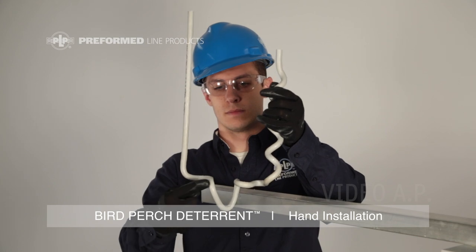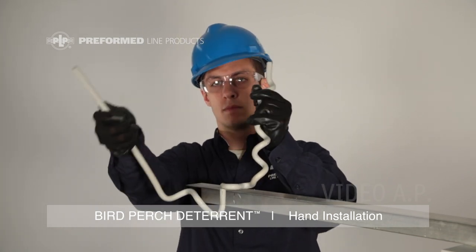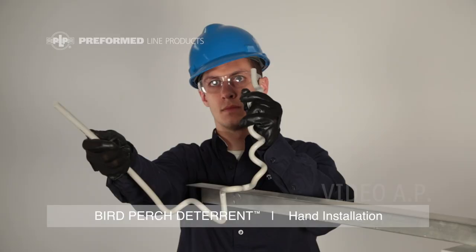The PLP Bird Perch Deterrent is composed of two uprights and an expandable middle section for ease of application. Spread the vertical uprights to open up the middle section of the product.